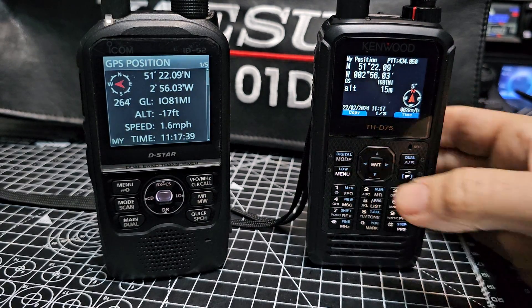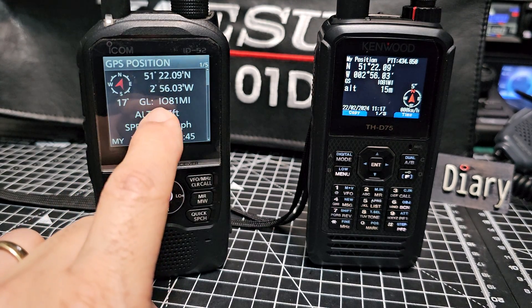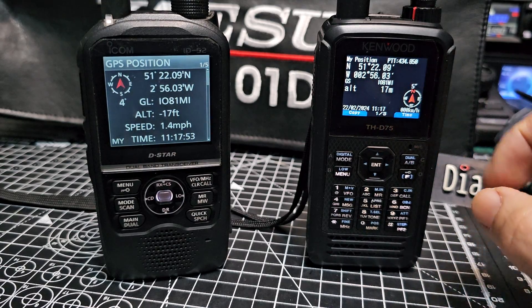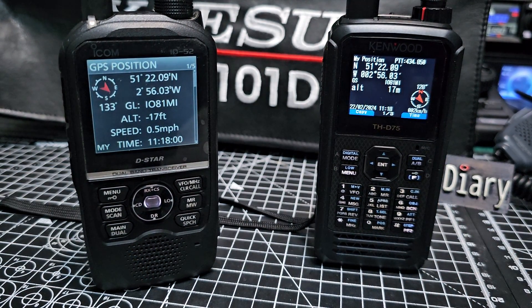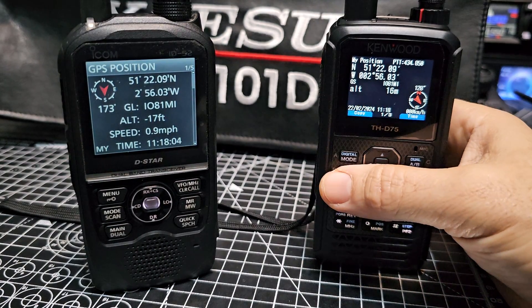Go back one position and there you go. With the D75 you just scroll to see position. It's exactly the same — I'm noticing we've got our IO81 grid square number there. Do we see IO81 here? Yeah, we do — it's smaller but it is a smaller screen, so it's bound to be smaller. Having great fun with these, check it out — the GPS. Bye for now, 73, all the best.